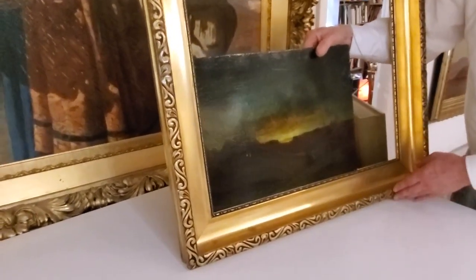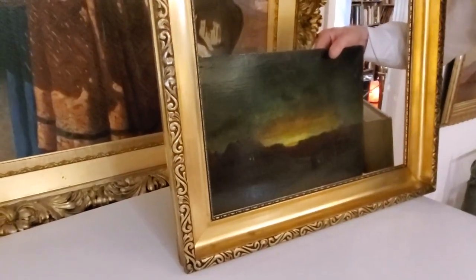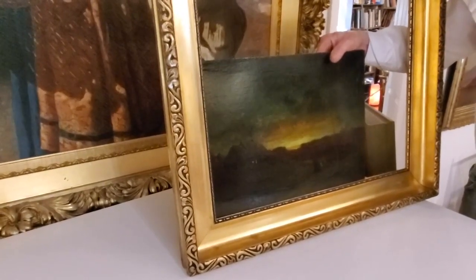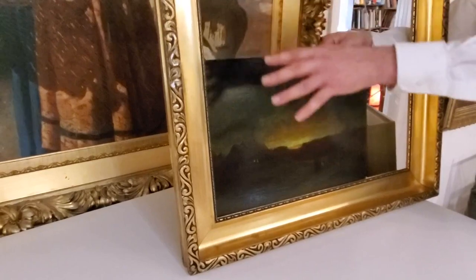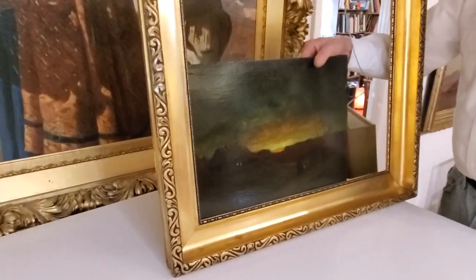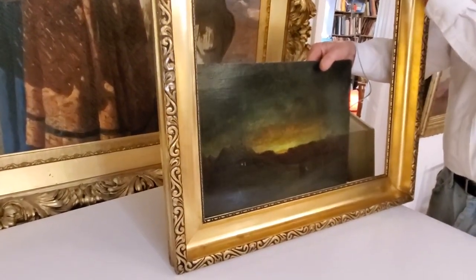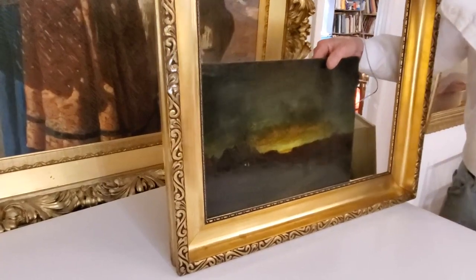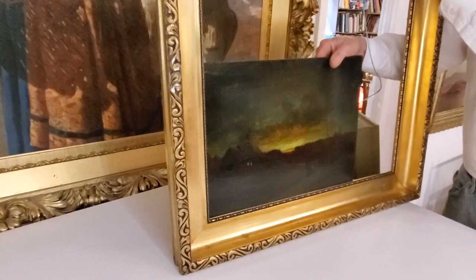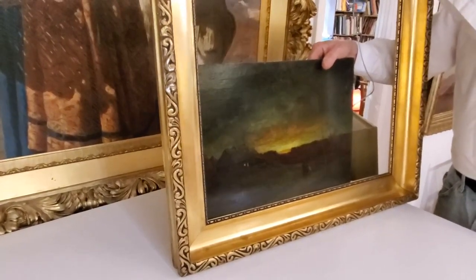Back to what I said about scale — you can see that the width of the molding carries the proportions of the painting. Even though I'm sizing it down, this scale of molding is going to be happy with the size of this painting. So this is a frame I can afford to size down. It's basically a very affordable frame that we can cut from my gilder.